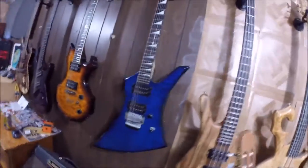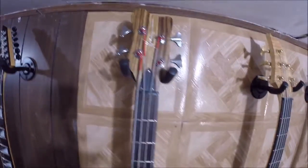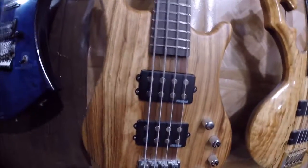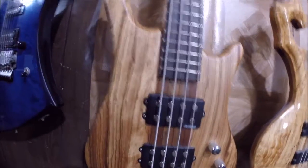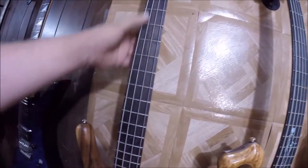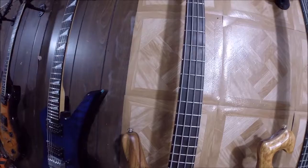Here's my Kona Special — the body is zebrawood, the neck is a five-piece walnut and mahogany neck. That's my fourth-string bass, my new bass that I play a lot.